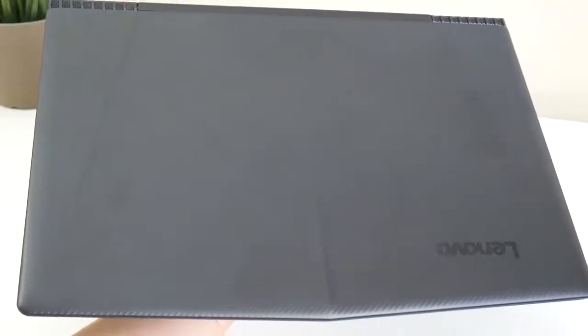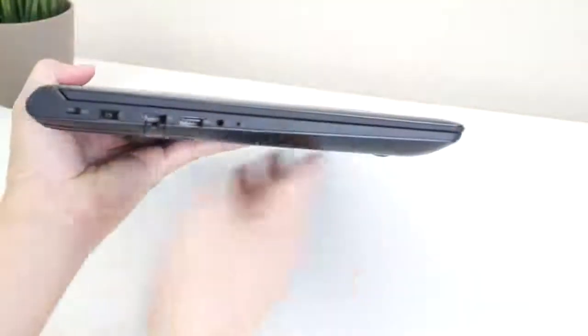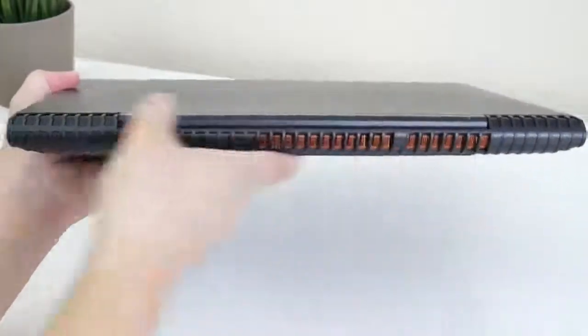This laptop is mainly made out of plastic and the top section has this checkered strap finish that looks pretty good. Here's the side view of the laptop — it comes in at about an inch thick and the weight comes in at 5.3 pounds.